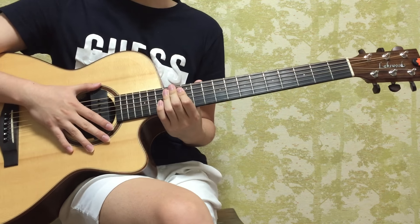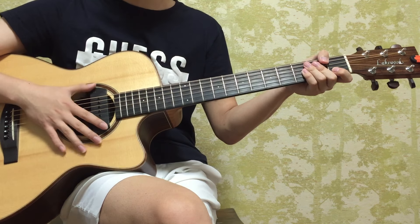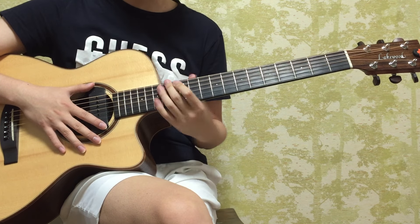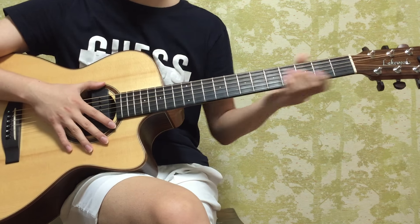Thank you guys for watching how to play On Cloud Nine part four. I will be back with part five where we learn the introduction of the next part. Thank you guys for watching and I hope you guys practice well.